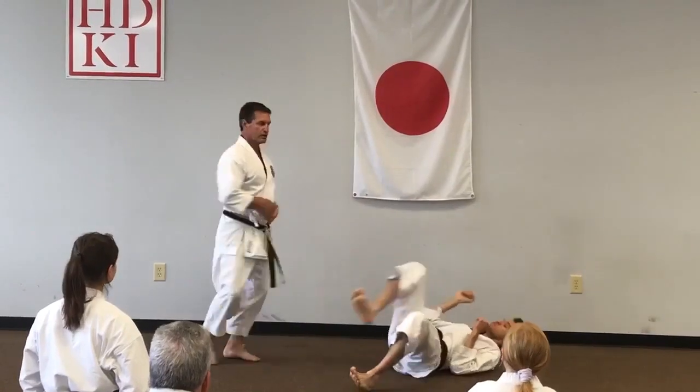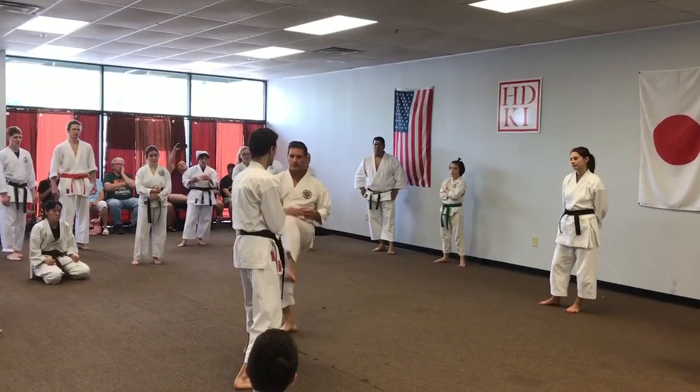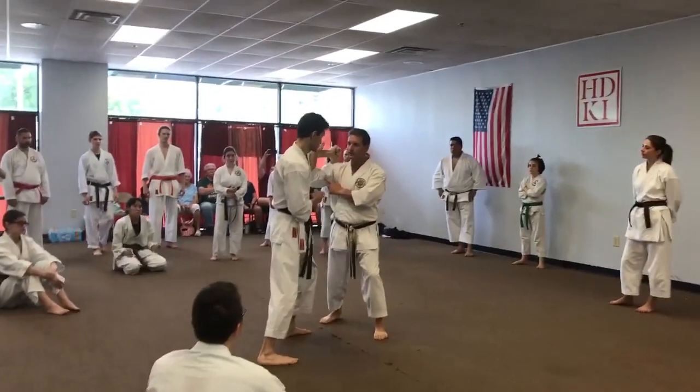It's going to be like dancing, but it's my front hand — the closest one — that does the job.